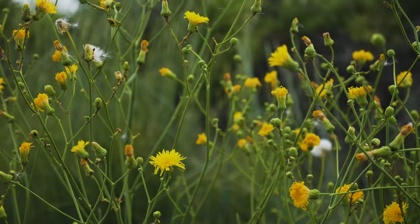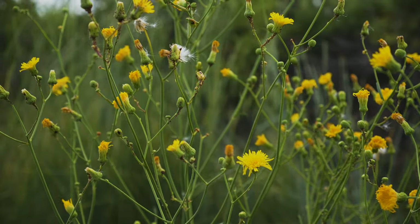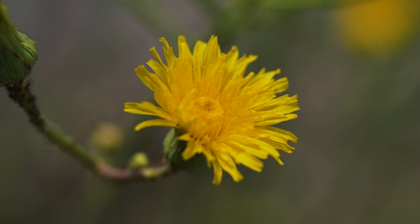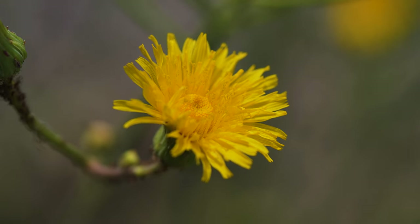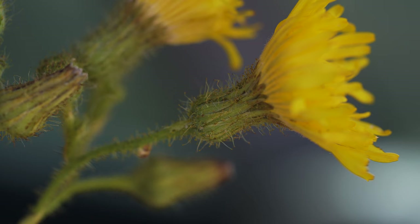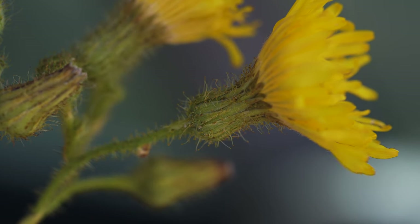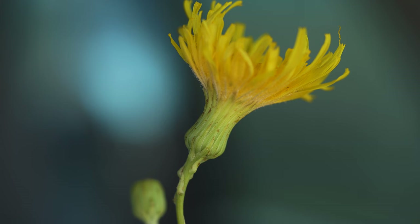Flowering occurs from mid to late summer, when three to several flower heads are produced in loose clusters at the ends of branch tips. What appears to be one yellow, dandelion-like flower is actually the flower head, up to 2 inches in diameter, which consists of 30 to 100 yellow florets. There are two subspecies present in North America. On one subspecies, the flower stalks and the bracts beneath the flower heads are covered in glandular hairs. On the other subspecies, the flower stalks and bracts are smooth.